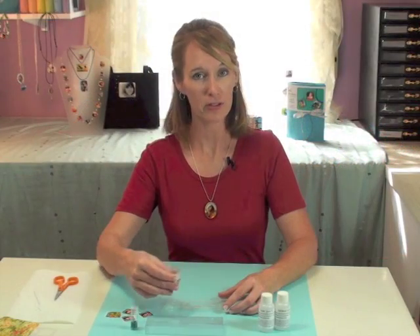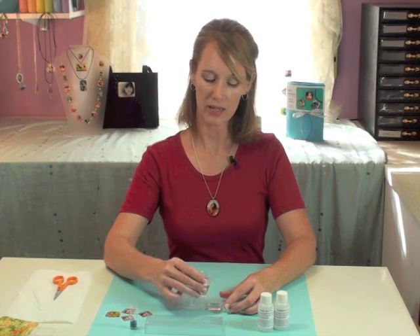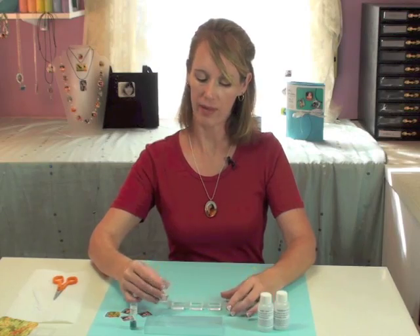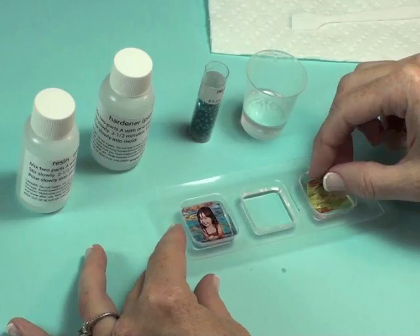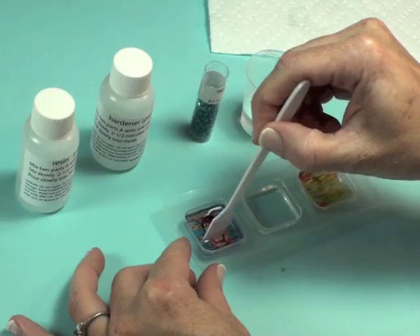Now we're ready to pour our first layer of resin. We don't want to pour this very deep because we're going to be doing a second layer on top. You can even do a third and fourth layer if you'd like — just keep them thin. We're going to slide in our photo, and then slide in our fabric.